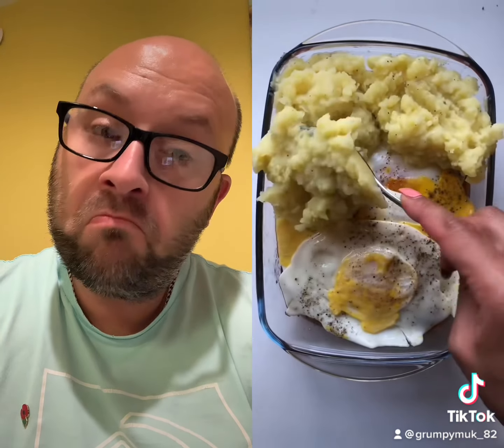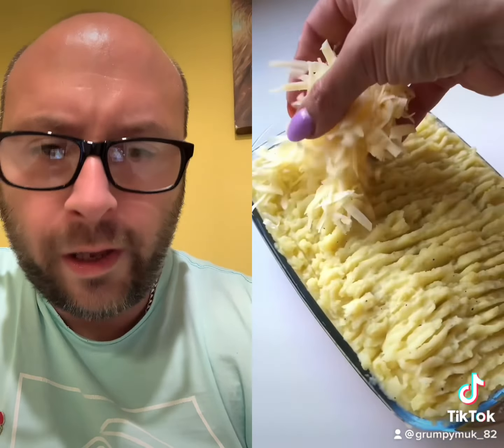Now the best bit — you can get the kids to do this. Add the mashed potato all over the fried eggs. My mash is basically just milk, butter, and potatoes with salt and pepper. Fork it all over — this helps the top get crispy.